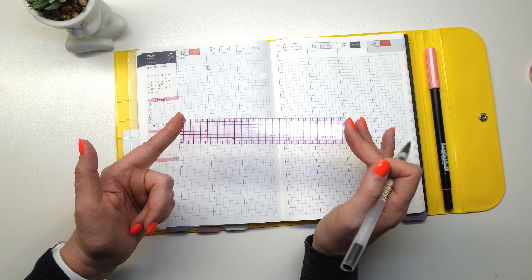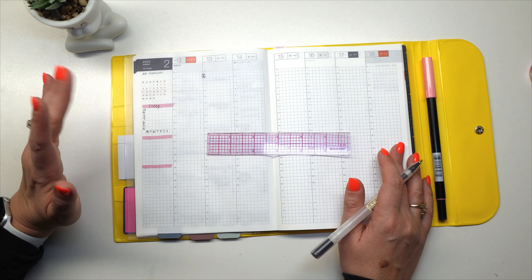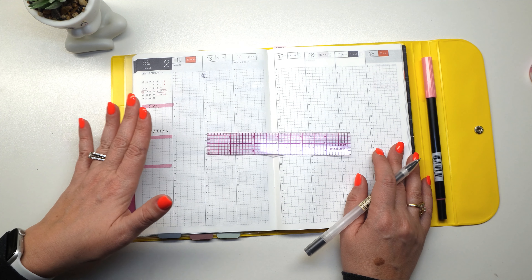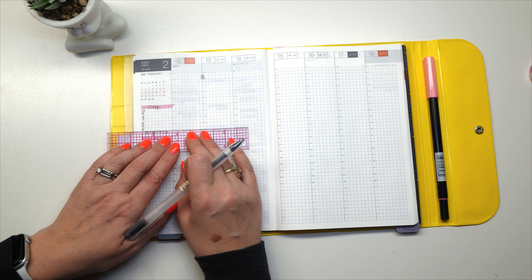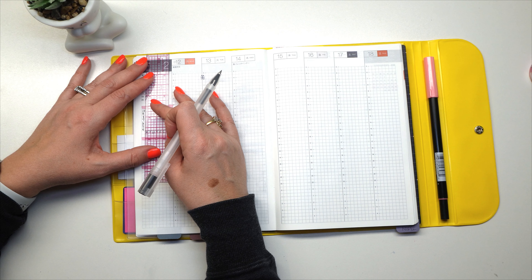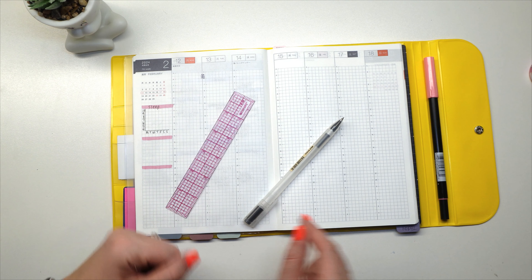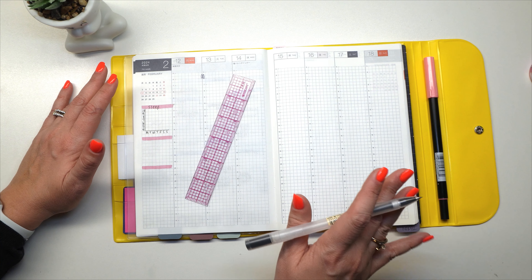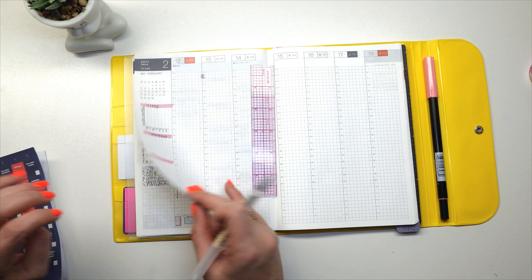For sleep, I go from 10 hours down to 4. After I write in my hours and the days of the week, I'll use this Westcott's ruler — my favorite ruler. If you're ever interested in what I use for planning, I do have a video on my channel of all my Amazon favorites, because the majority of everything I use is available on Amazon. You can use all of my favorite items for a Hobonichi Cousin or Hobonichi Weeks planner.